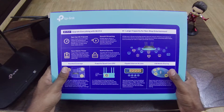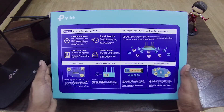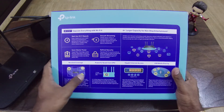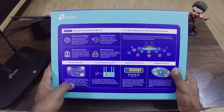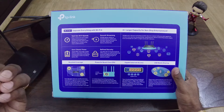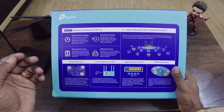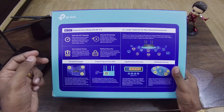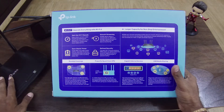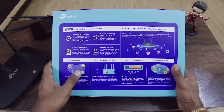On the back side, you can see the details. For coverage, there is beamforming technology used to send signals more precisely. This sends signals through walls and closed doors, making the connection stronger.